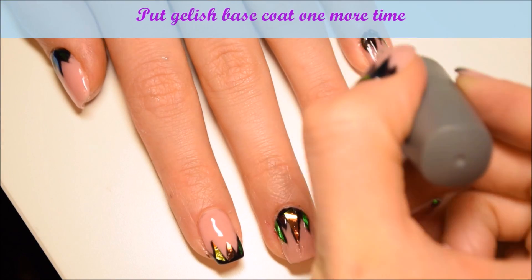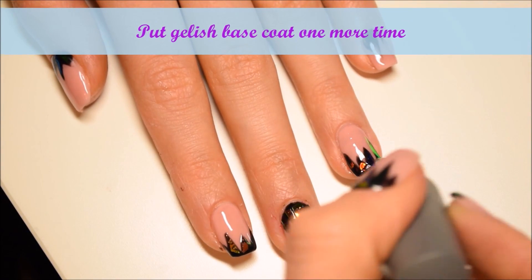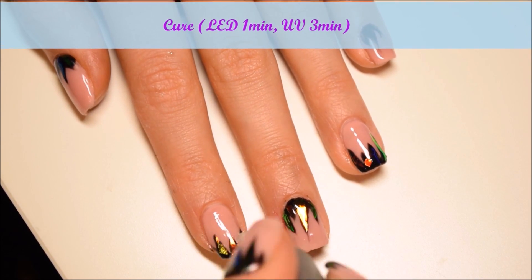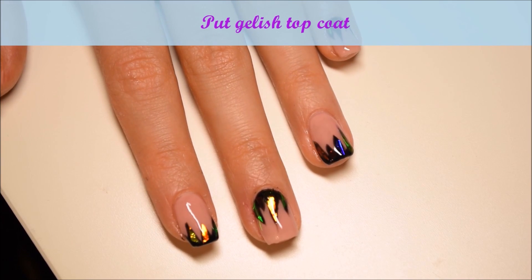On top of the design I put one more layer of gelish base coat to make the foils thick and I cure it again. At the end I put gelish top coat and cure it in LED lamp for 1 minute.